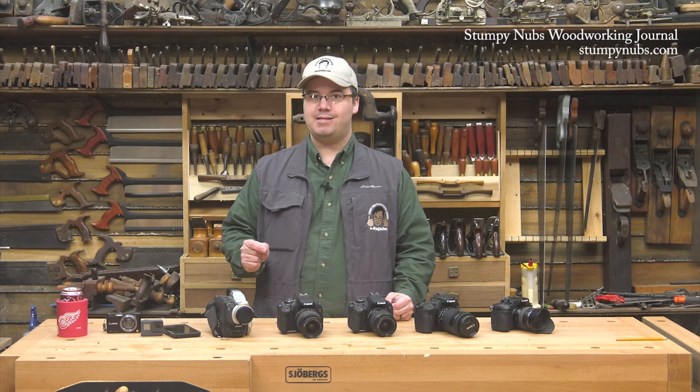This time we'll talk about cameras, and in future episodes we'll cover lighting, audio equipment, editing software — the works. I'll also give you some tips for getting started making your own videos. This is going to be fun.